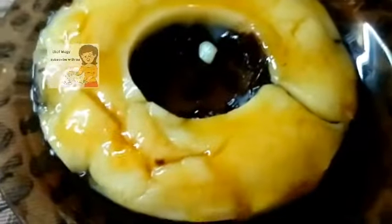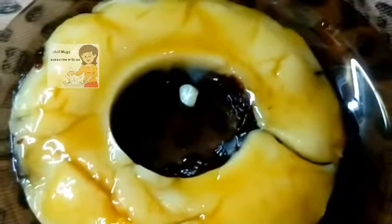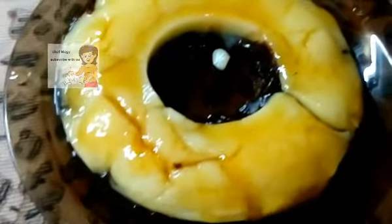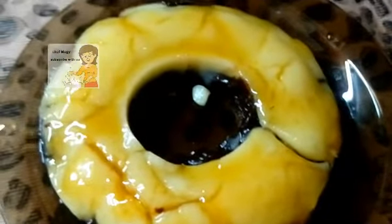These are the cakes without an oven. It consists of three layers: caramel, vanilla pudding, and chocolate. I hope you try it — it's very nice and delicious. If you like the video, please subscribe to the channel and tell me your opinion. Thank you.